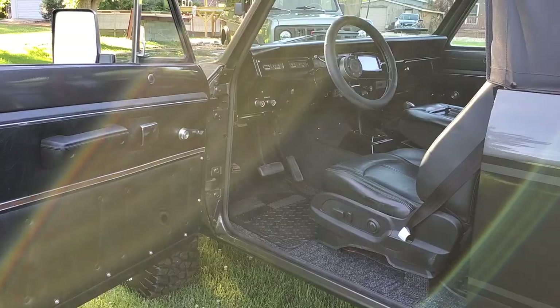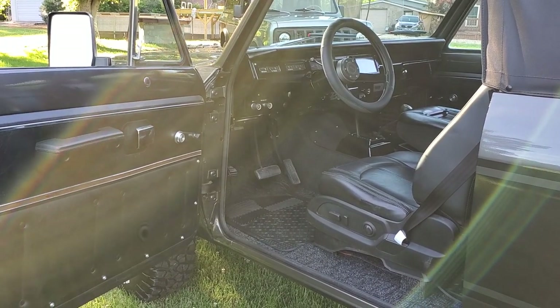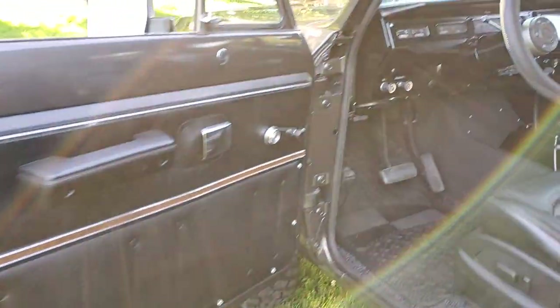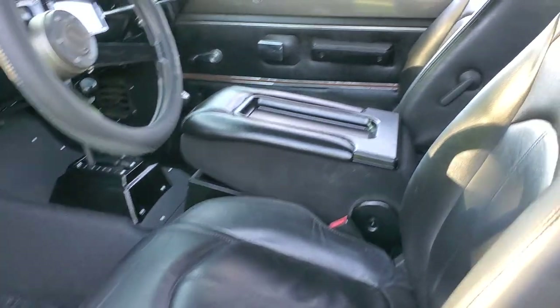Let's move to the interior. We put leather seats in, did the door panels and console.